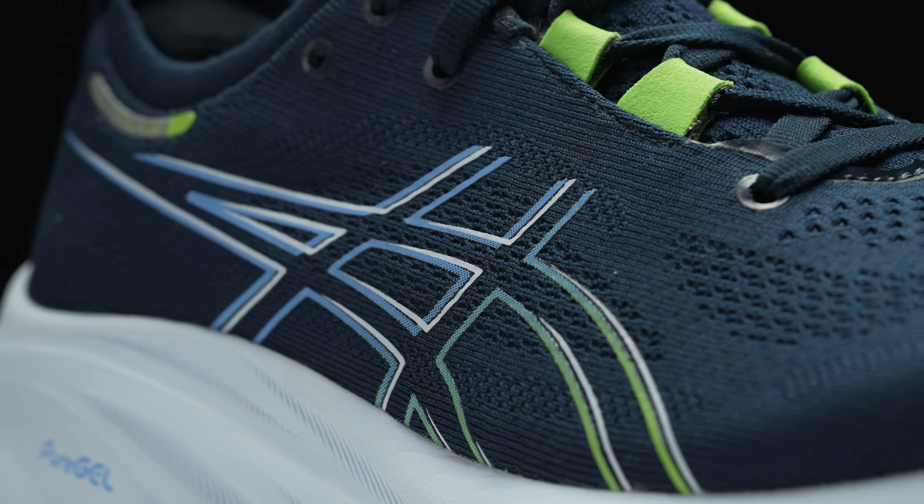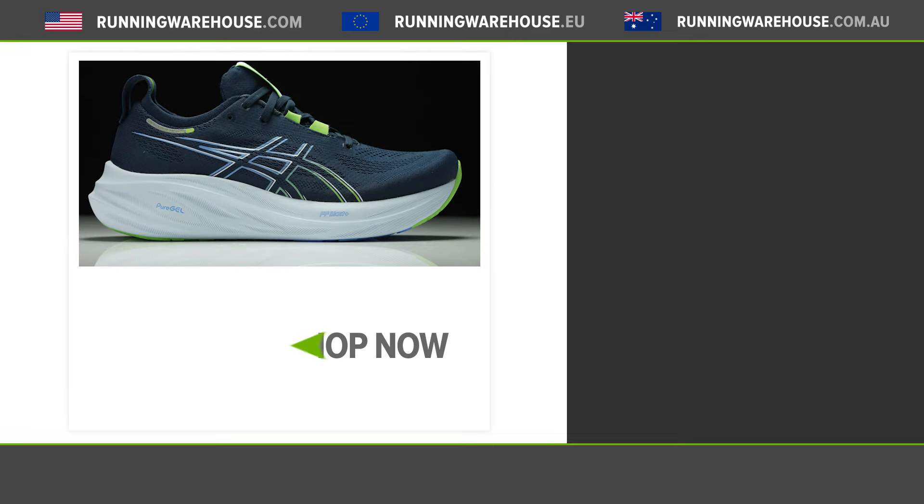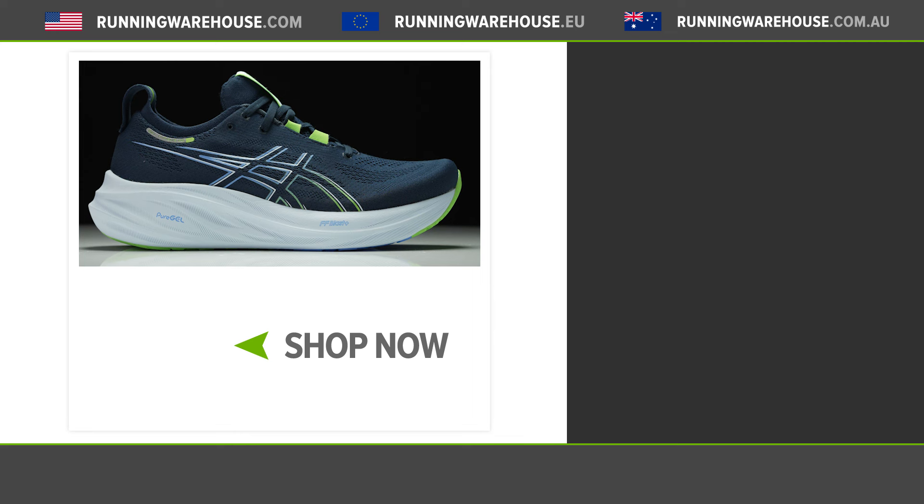So if you're after a highly cushioned neutral daily trainer, the Asics Gel Nimbus 26 is the shoe for you, and you can find this on our website at runningwarehouse.com.au.